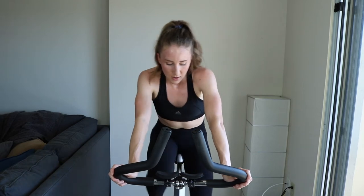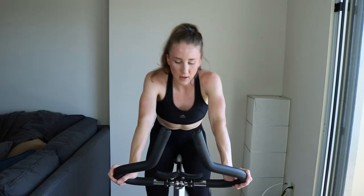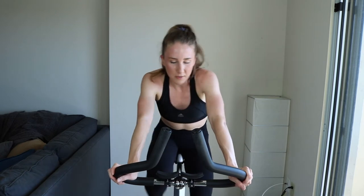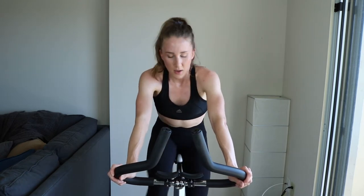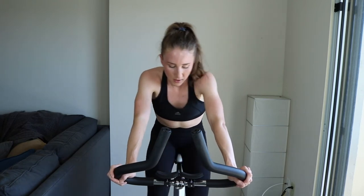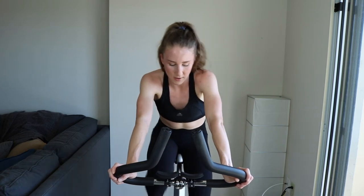Keep it up, motoring through this. Don't let those legs fade — you've got this. You have a complete recovery after this. Come on, minute 15, and then we stand and sprint. Keep pushing — 45 more seconds, you got it.